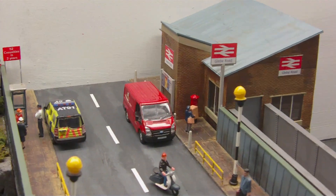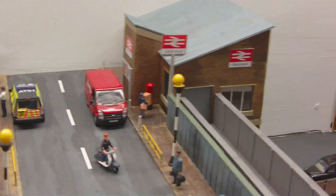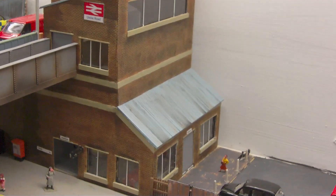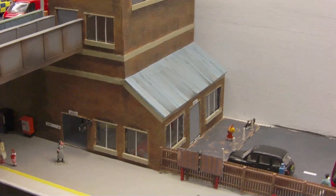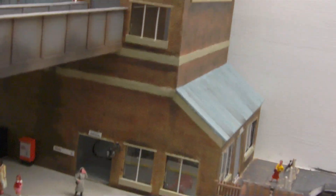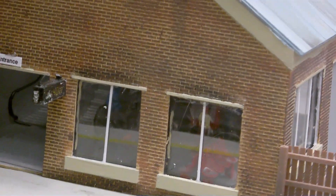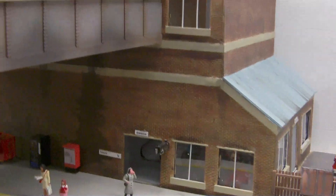The station itself is almost complete. I've still got the interior lighting to add, and around the other side I've still got the Glebe Road sign to go on the front and a few other bits and pieces, but as you can see it is almost there. Inside I've got a couple of escalators, some seats, and a ticket office, so there is some interior detail in there as well. It's not major — just a little bit so it didn't look so bland.